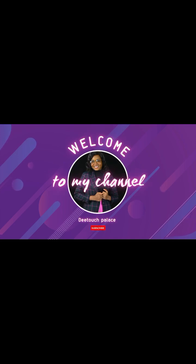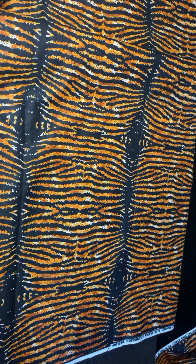Hi guys, welcome back to my channel. If you're a new subscriber, welcome to this family. If you are my old subscriber, thank you and welcome once again. In this tutorial, you are going to be cutting the down parts and the body parts of the Ankara style that you have seen on the screen.